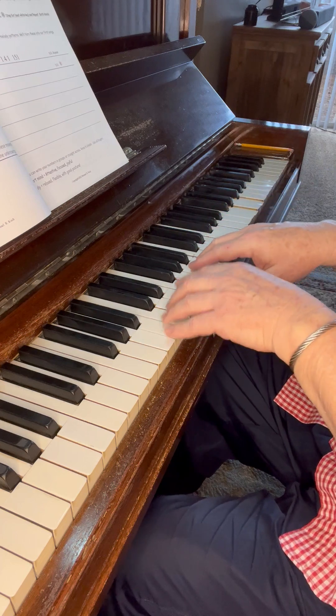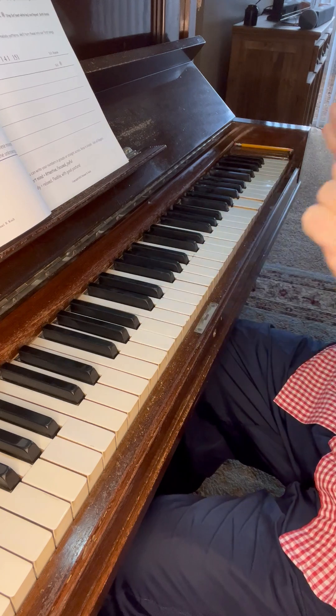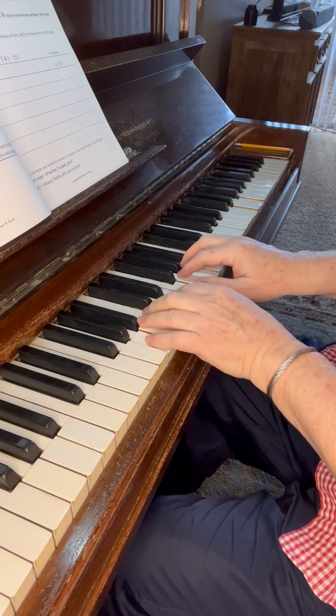This seems to be a tricky thing for a lot of people — they want to play like this, and it's just too tense. We're playing in the middle of the keyboard position.